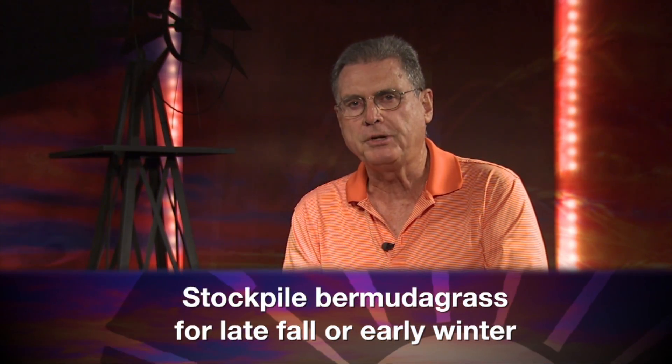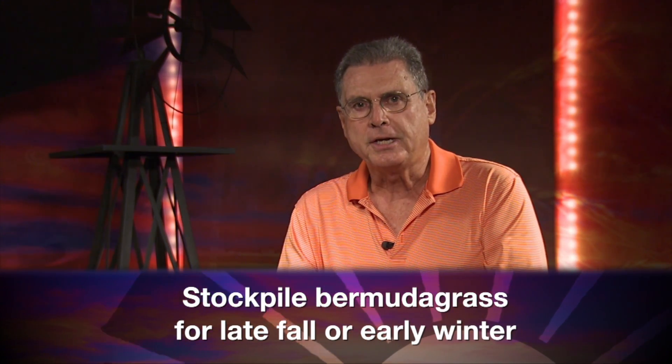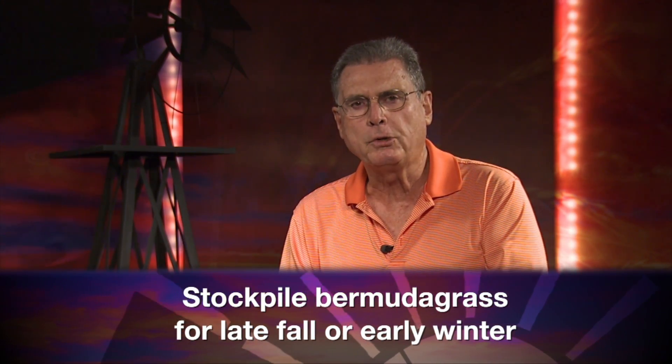One of the ways that we here in Oklahoma can do that is by stockpiling Bermudagrass and allowing the cow to be the harvesting agent of that Bermudagrass in late fall and early winter time.